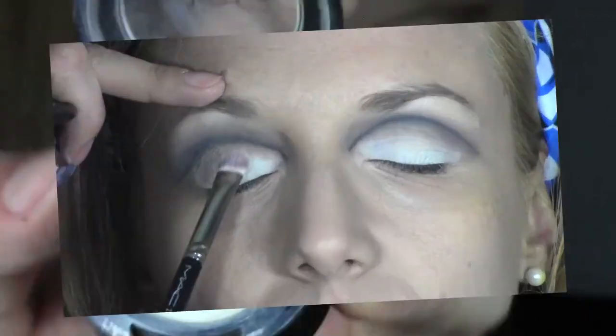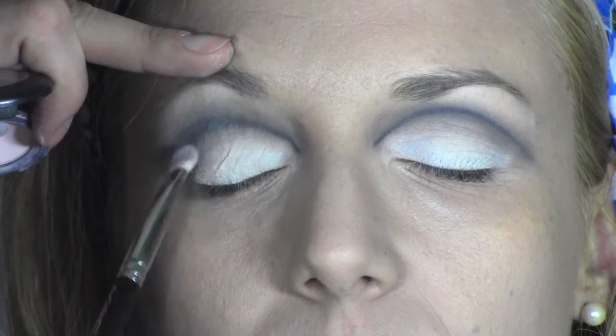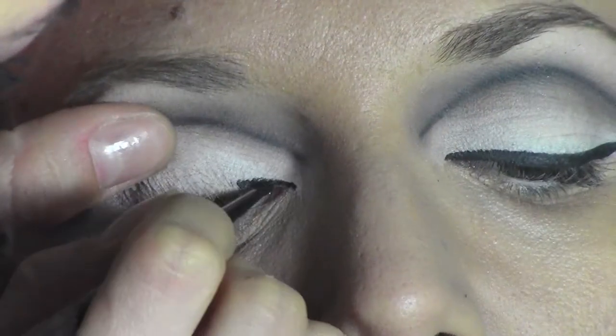Now I'm going to use Vanilla from MAC, which is a satin eyeshadow — it's more blendable than the one we used before and perfect for blending everything together. I'm also applying a white pencil in the waterline, which is Fascinating from MAC.